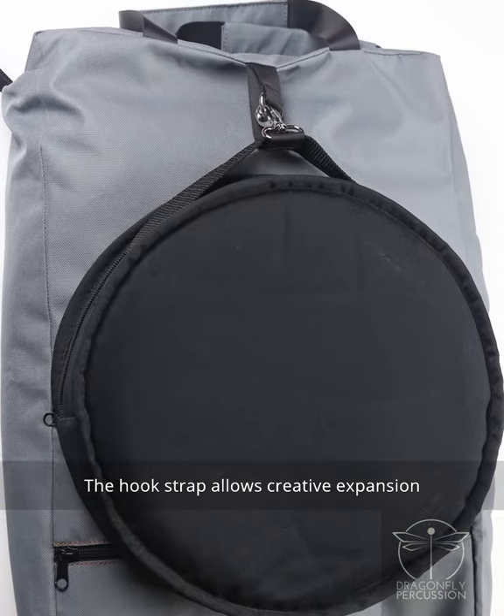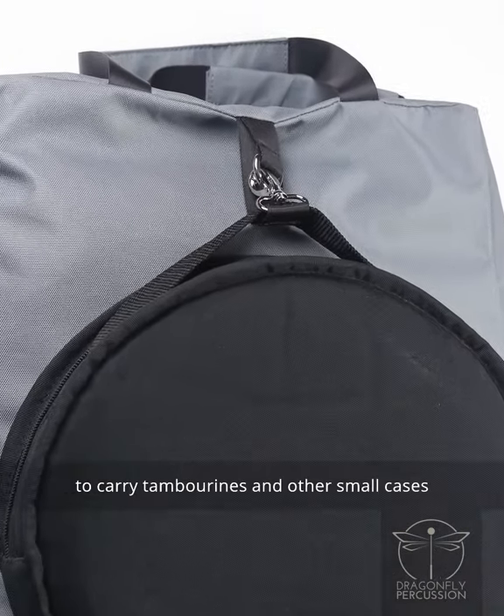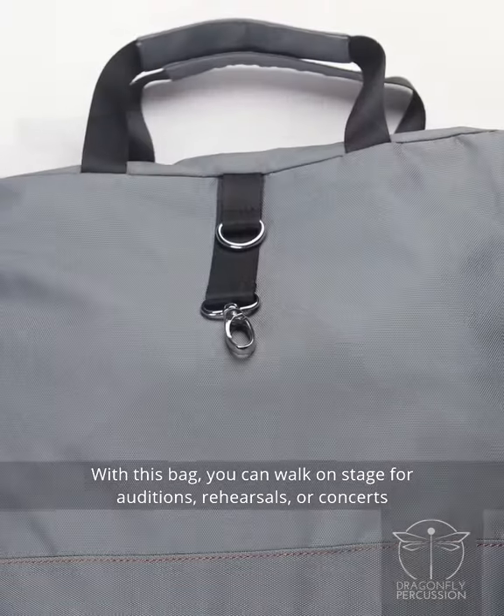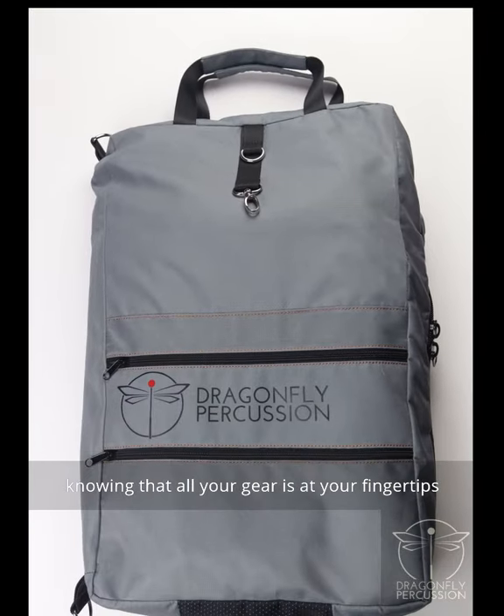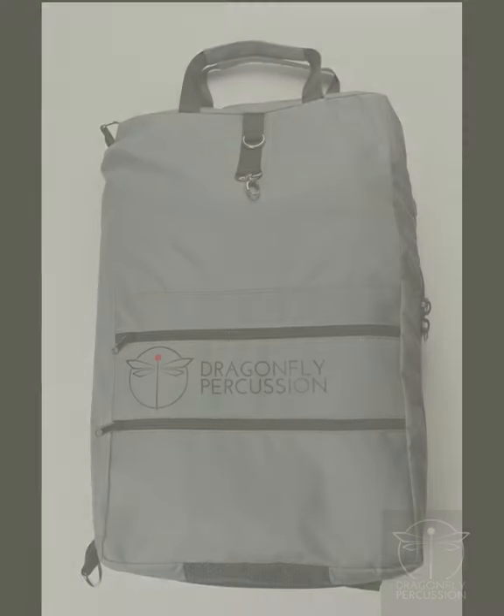The hook strap allows creative expansion to carry tambourines and other small cases. With this bag, you can walk on stage for auditions, rehearsals, or concerts knowing that all your gear is at your fingertips.